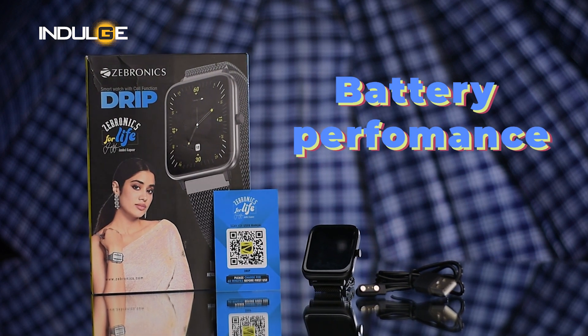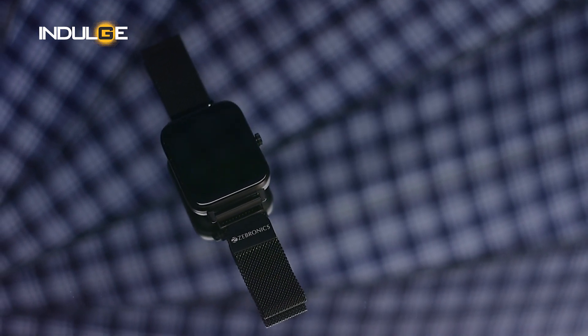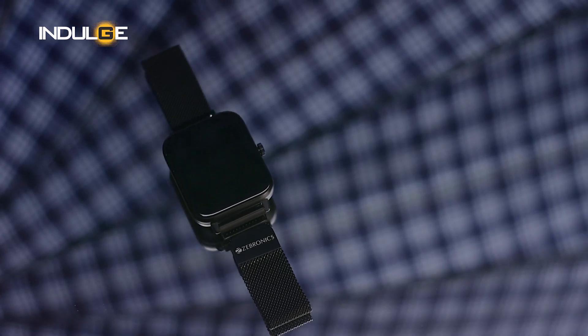Talking about battery performance, the watch runs on a 250mAh lithium polymer battery which the company claims gives 7 days of backup. But in my experience, it goes on for 3 to 4 days with all features and functions activated. From my view, this is pretty decent for a Bluetooth calling watch, and it takes up to 2.5 hours to get a full charge.